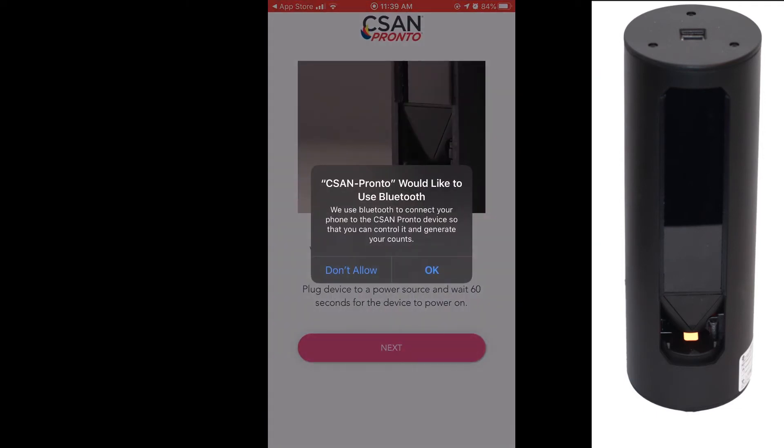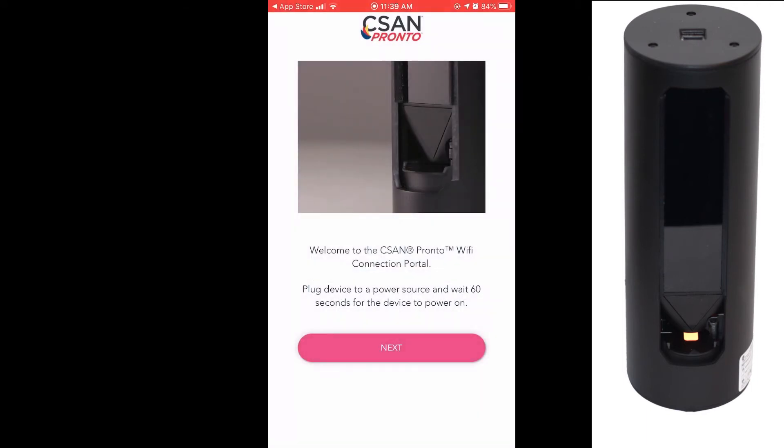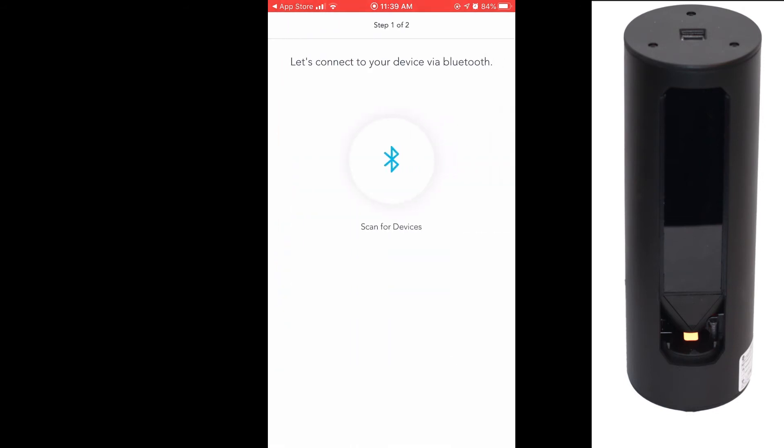Click Next. Click To Scan For Devices. Click Pair Device. The last four digits of the serial number should match the white label on your Thelis One device.